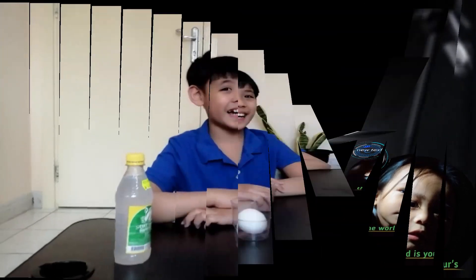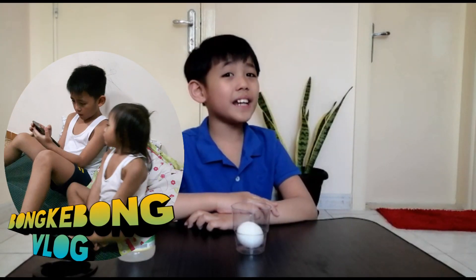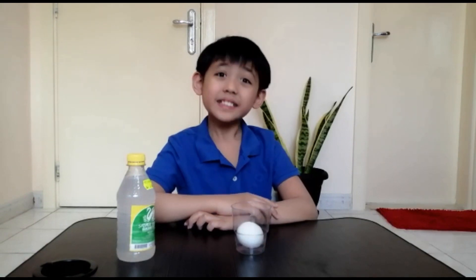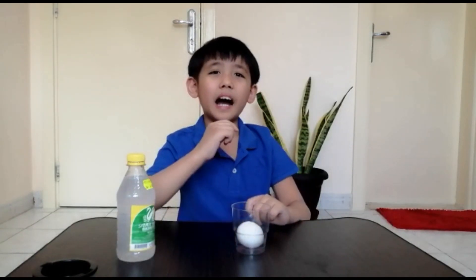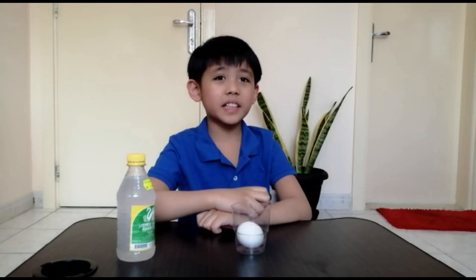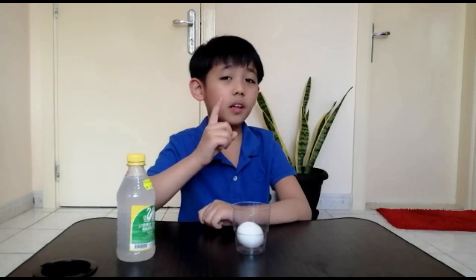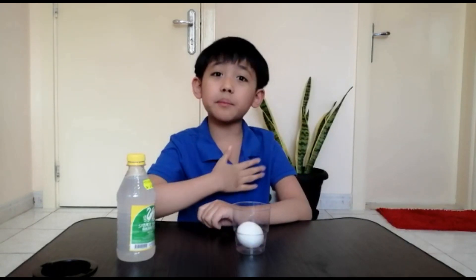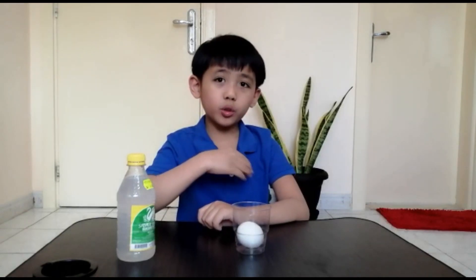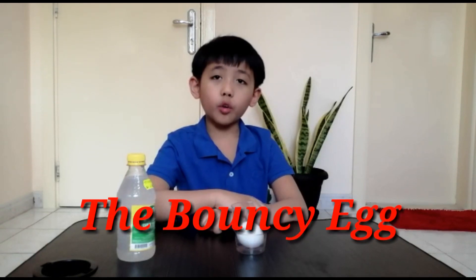Hi guys, welcome to Bunky Bunk Vlog! It has been a while since my last science experiment. This time I am going to demonstrate another easy science experiment which I'm sure parents, adults, and even kids like me will love. I am going to call this experiment the Bouncy Egg.